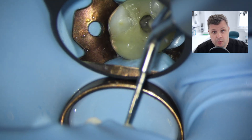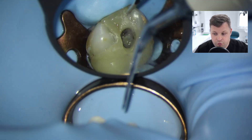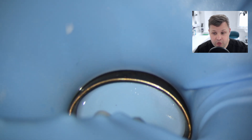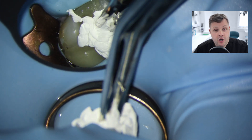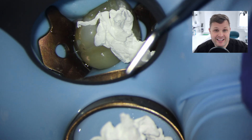I'm not convinced, and what I'm really worried about - and I have done before - is that I've been looking for an MB2 with my ultrasonics and I have caused a perforation, which is not what you want to do. To settle this once and for all, I need to take a CBCT image. In between, I'm just going to pack it with PTFE and a bit of GI.